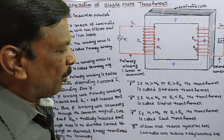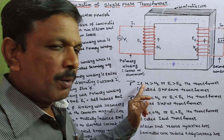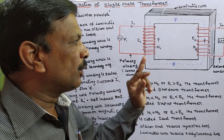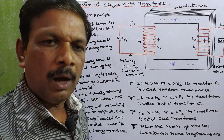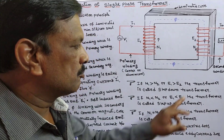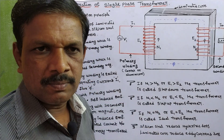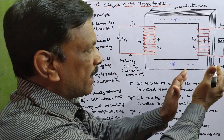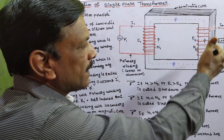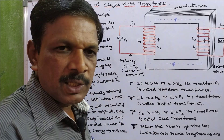Here we have some salient points. First, if the number of turns in primary N1 is greater than N2, the number of turns in secondary, or if E1 is greater than E2, the transformer is called a step-down transformer. Primary is having high voltage and secondary is having low voltage. Primary has more number of turns and secondary has fewer number of turns.